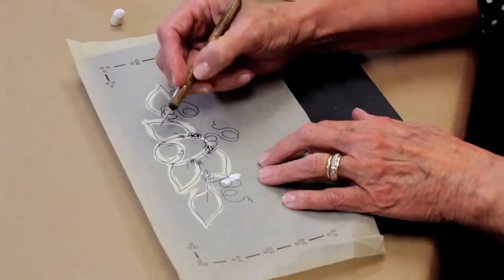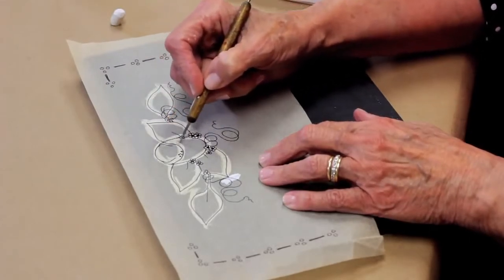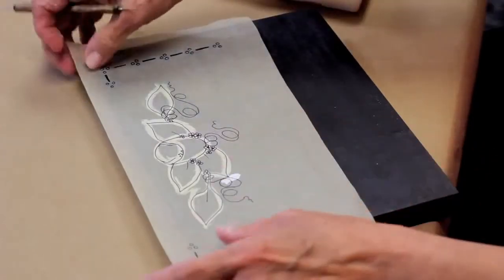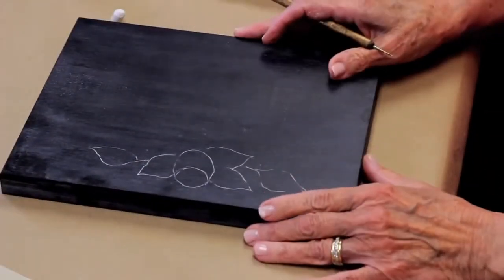Then just turn the pattern over and put it down. You can use a stylus, a ballpoint pen, the handle of a paintbrush — whatever you have around — and just go over the lines. Don't press down so hard that you make an indentation in the wood. I have already transferred this design, as you can see.